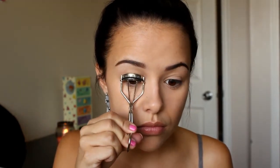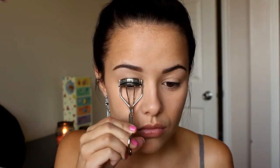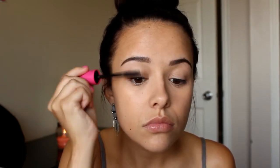Now I'm just going to give my lashes a quick curl because mine are straight. Then we're going to go in with just a little bit of mascara. If you want to use waterproof, feel free, but I knew I wasn't going to be getting wet so I didn't need a waterproof.